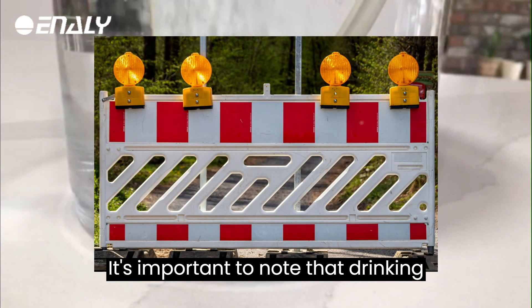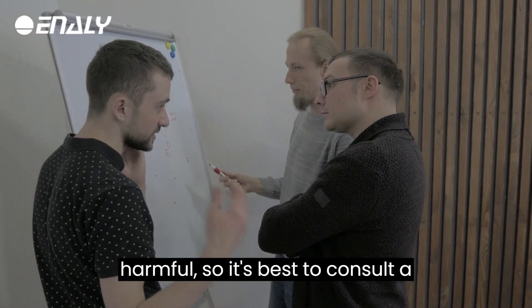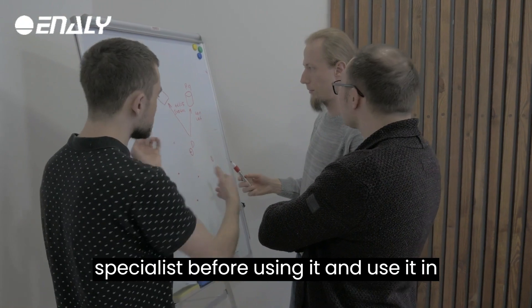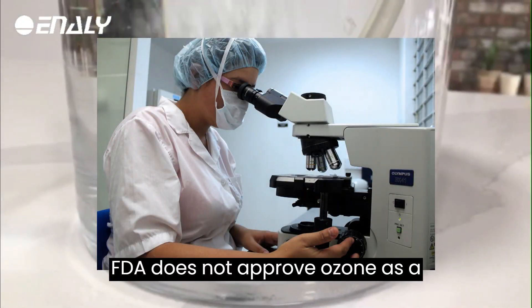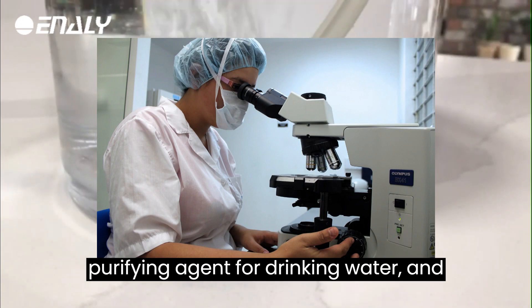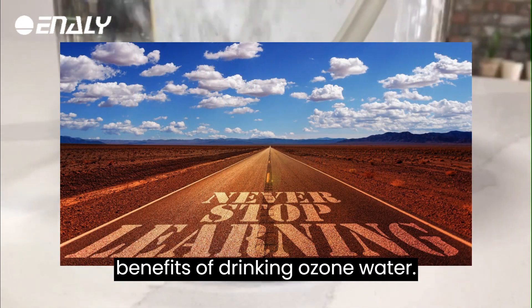It's important to note that drinking ozone water in high quantity can be harmful, so it's best to consult a specialist before using it and use it in moderation. Also, the FDA does not approve ozone as a purifying agent for drinking water, and more studies are needed to confirm the benefits of drinking ozone water.